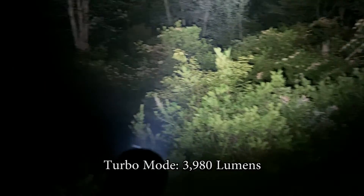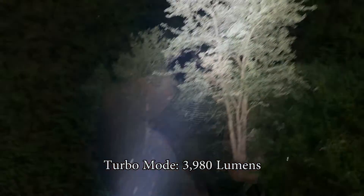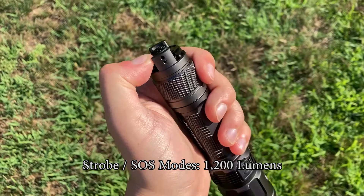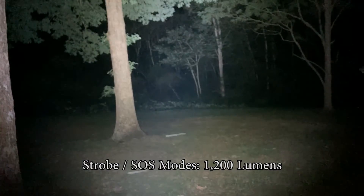To access the 3980 lumen turbo mode, simply double-click on either tail cap tab for 2 hours of light with drop-down outputs. Strobe and SOS modes are also available, both outputting 1200 lumens. Triple-click on either tail cap tab to access SOS mode, and hold down either one for strobe, for help in emergency situations or signaling.